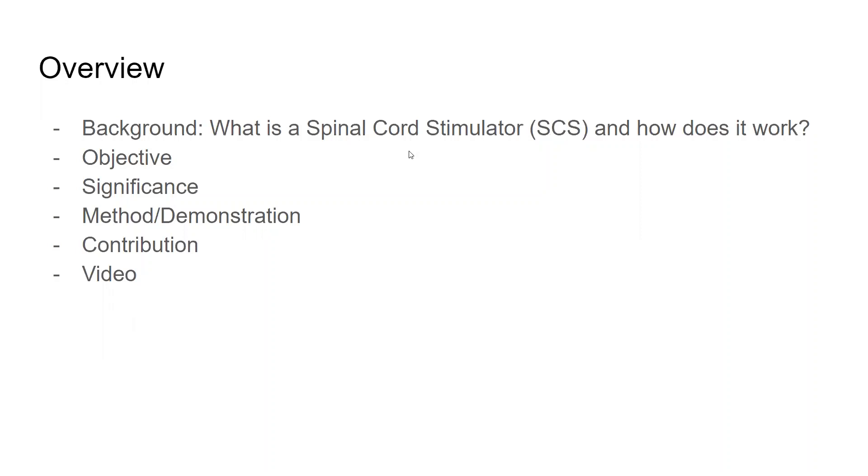We'll begin with a brief overview: the background, discussing what is a spinal cord stimulator and how does it work; the objective; the significance of the study; the method or the video demonstration; and the contribution to the field.